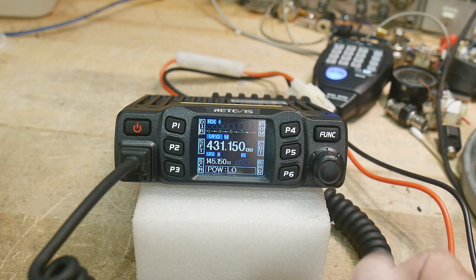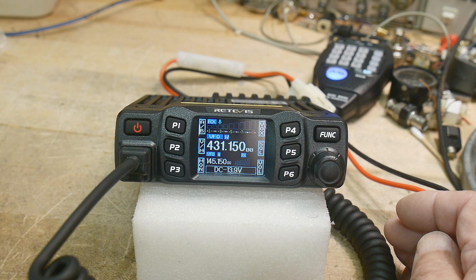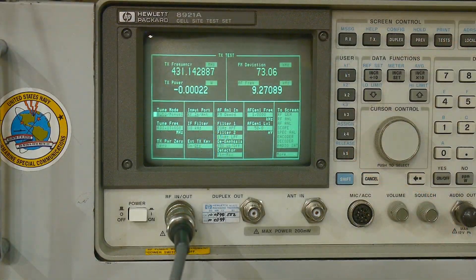The display looks pretty good — very readable over different angles, looks like a good font. So yeah, they're getting better. I have it hooked up to my radio test set.